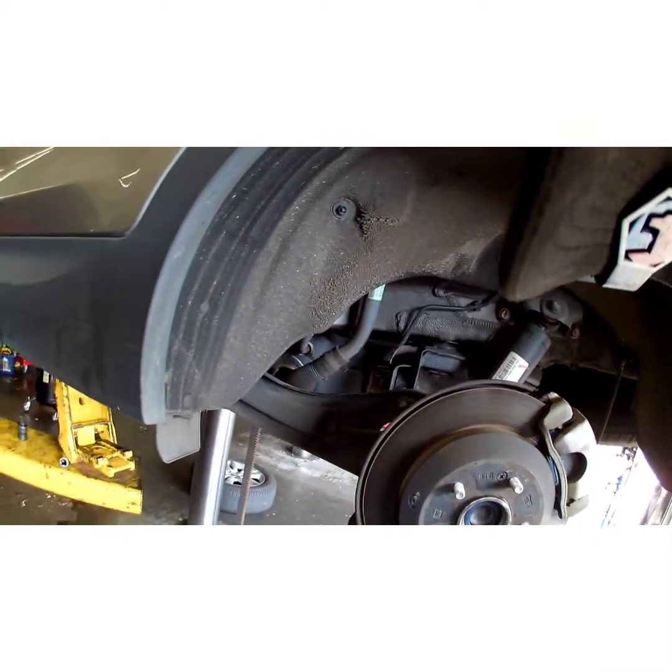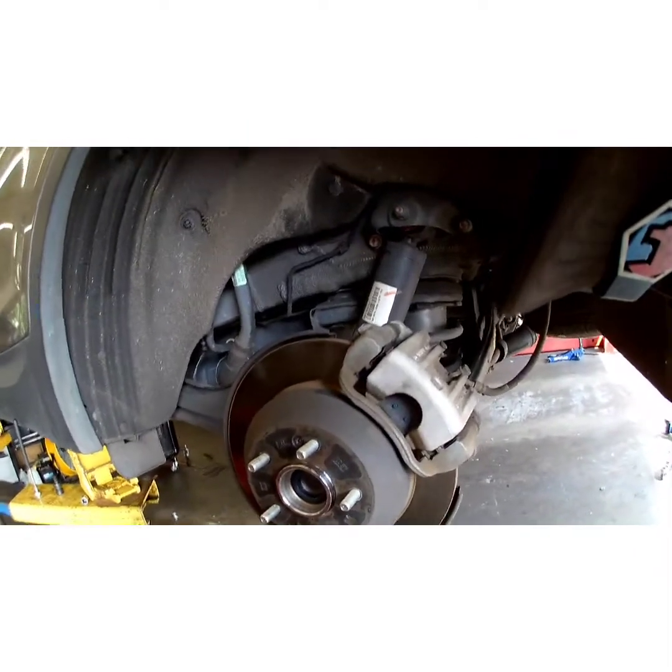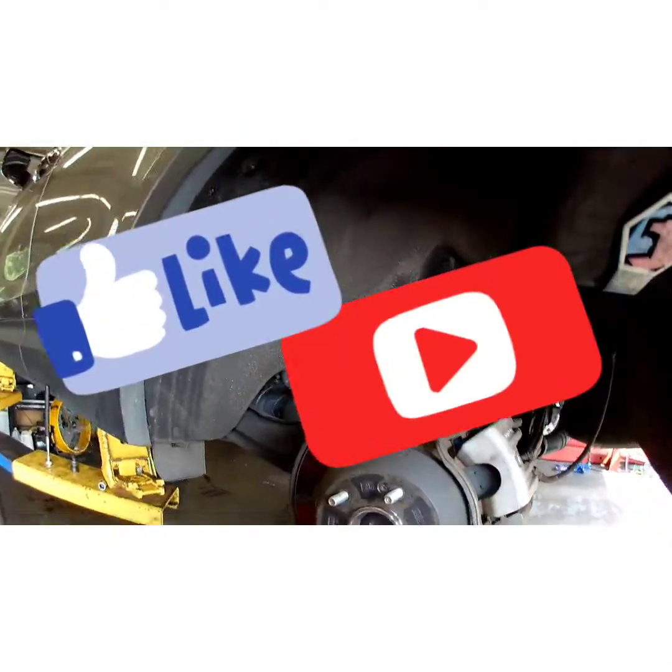Take her for a test drive and make sure the ABS light goes off — it should turn itself off. Hope this video has been informative. Please hit like down below, please subscribe. Y'all have a good day. Peace out YouTube.